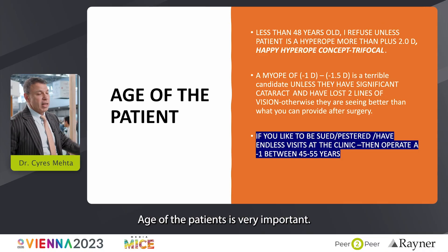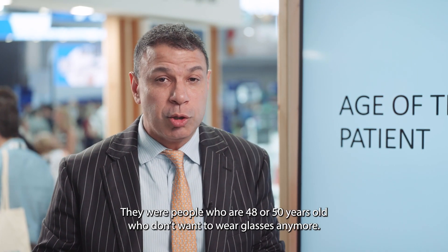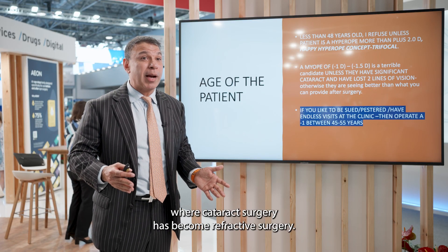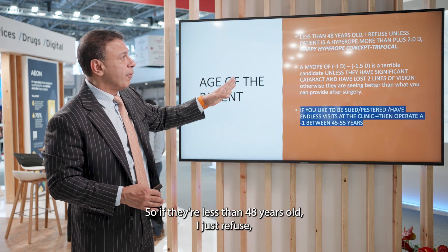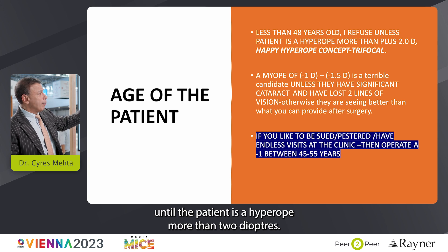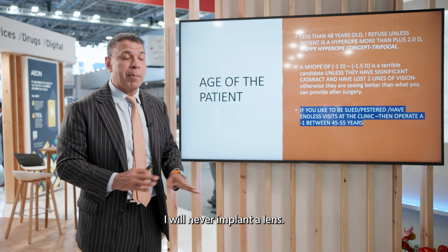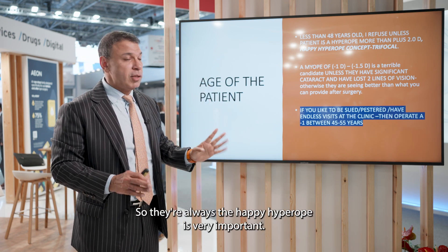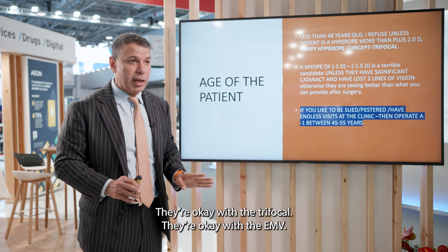Age is very important. Out of a thousand trifocal lenses I implant, 700 are not for cataracts — they're for people aged 48 or 50 who don't want to wear glasses anymore. If they're less than 48 years old, I refuse unless the patient is a hyperope of more than 2 diopters. I won't implant a lens in an emmetropic 47-year-old. The happy hyperope is very important — if a person is hyperopic, they'll be happy with trifocals or the EMV.